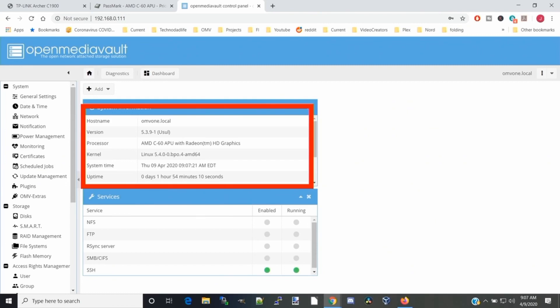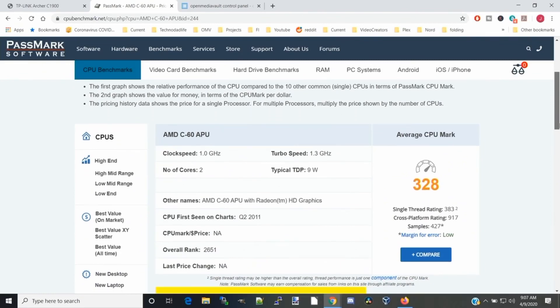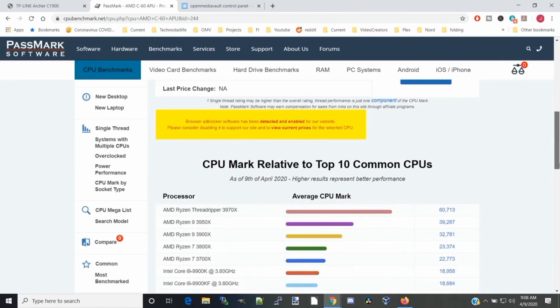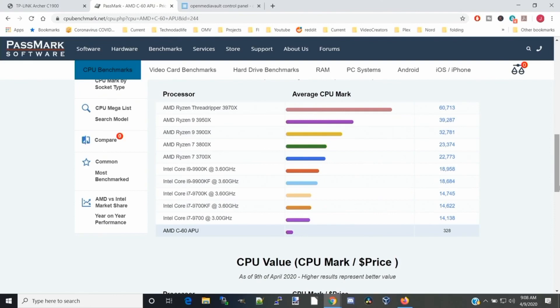You can actually use these same directions to install Folding at Home on any computer. Here you can see we have a netbook with an AMD C60 APU with Radeon graphics. If we go to Passmark and check out the AMD C60, it's rated at 328. Scrolling down, you can see the average modern CPU is in the 14,000 range, whereas the C60 is at 328. Let's just say it's not the most powerful computer in the world.